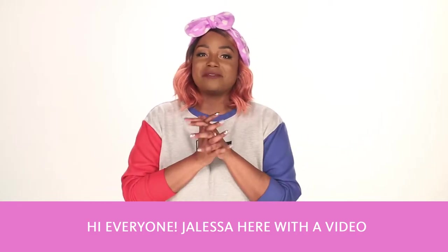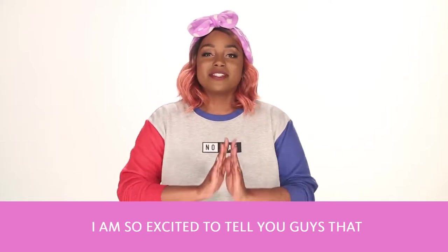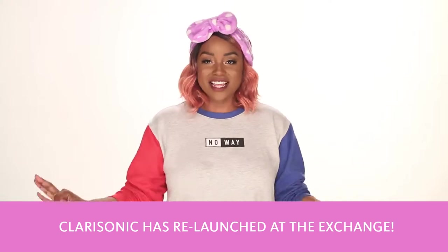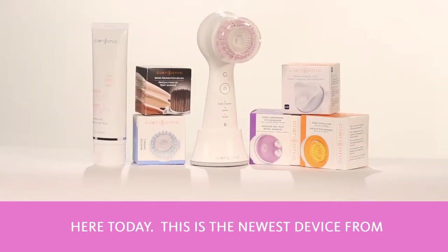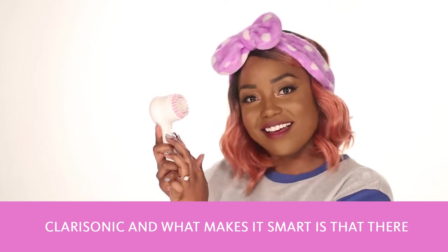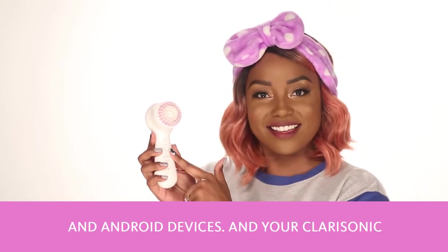Hi everyone, Jaleesa here with a video that has been a long time coming. I am so excited to tell you guys that Clarisonic has relaunched at the Exchange. I have the Clarisonic Mia Smart Sonic Beauty device here today. This is the newest device from Clarisonic, and what makes it smart is that there is a companion app available on Apple and Android devices.